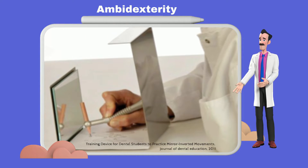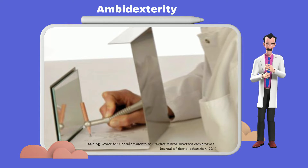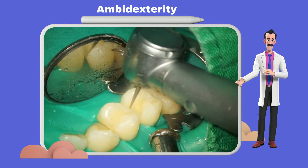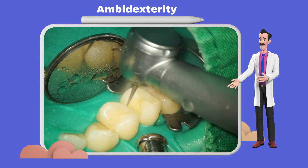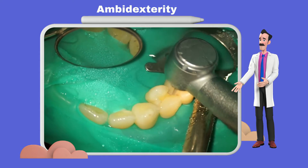However, traditional indirect vision skills training only focuses on tracing mirror-reflected images with the dominant hand. As a result, trainees often encounter difficulty when applying these skills in clinical situations. They can control the handpiece as trained but have difficulty managing the dental mirror simultaneously.